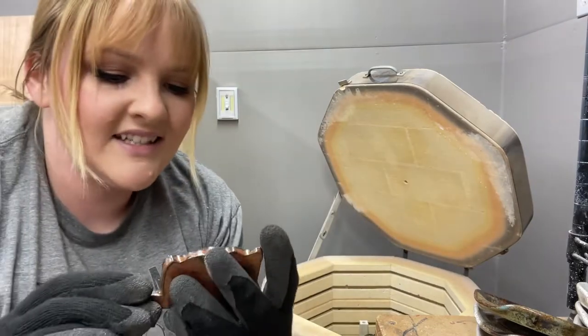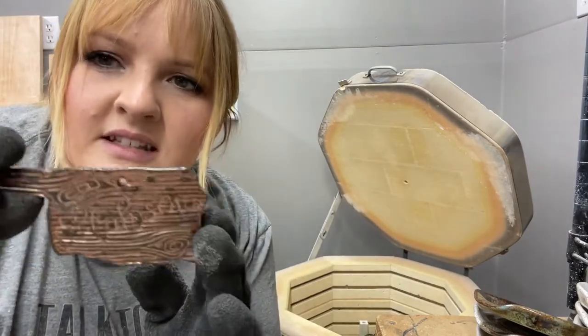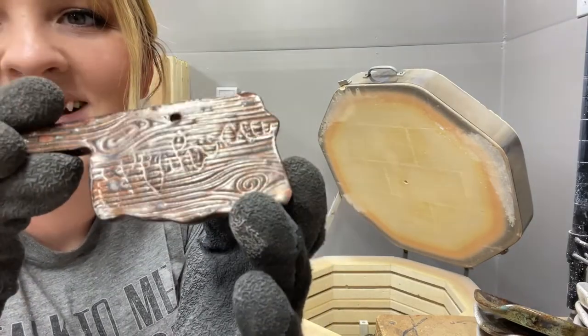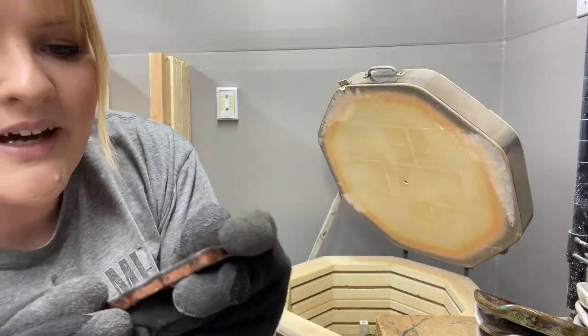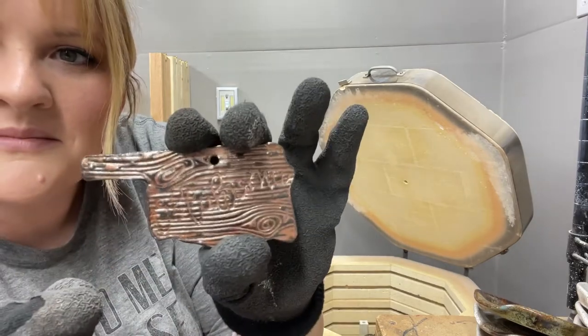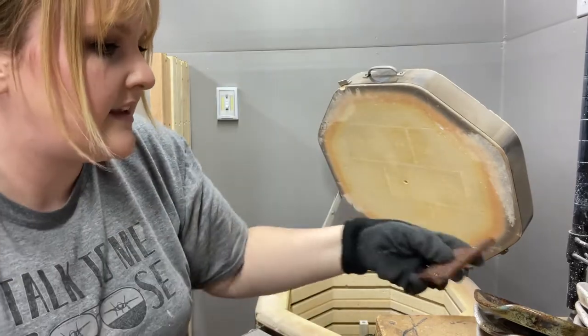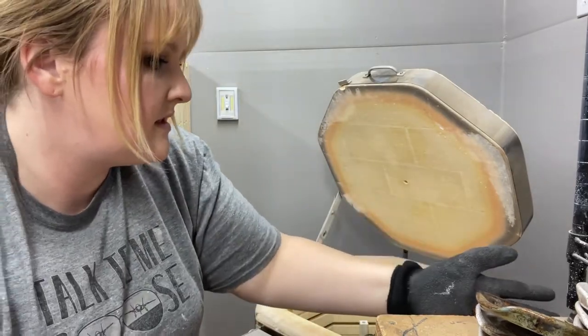This is an ornament I made with one of my handmade stamps. I don't know if you can see the Oklahoma on there, but I put a wood grain pattern on it. And this is Ancient Copper. I don't like it, but it's going to stay.